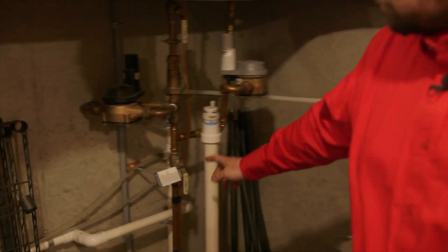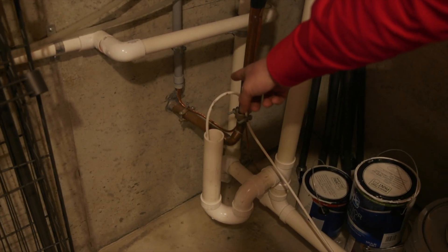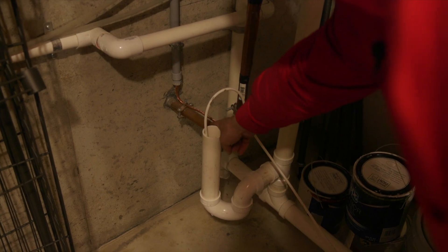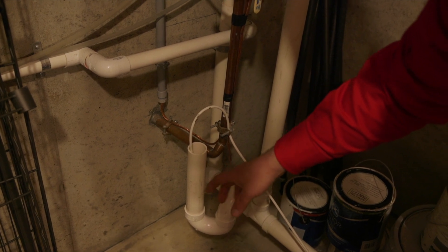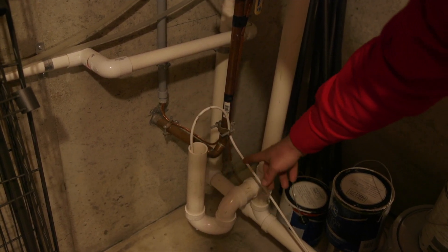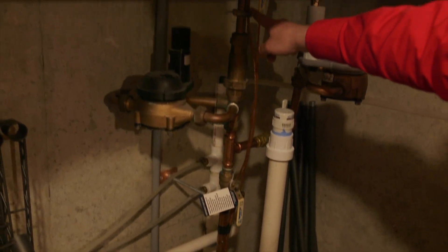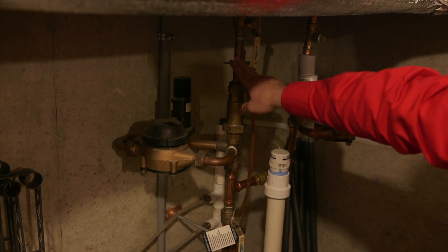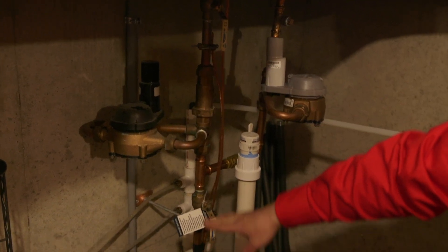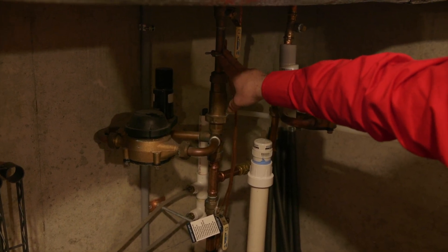Inside we also have a water bond. The main water feed from outside runs through a copper pipe that is touching the ground and is a perfect grounding electrode. We have one clamp on the street side and another clamp above the water meter on the house side. If the connection were ever severed, both parts would be fully grounded. This system looks good.